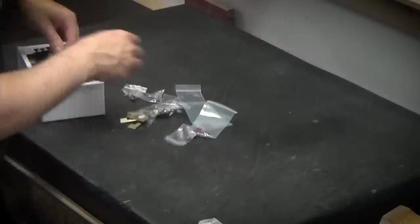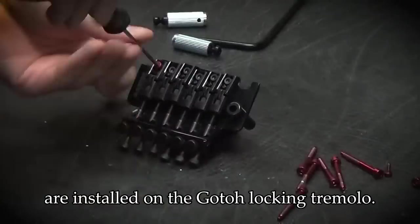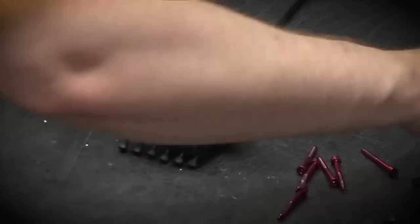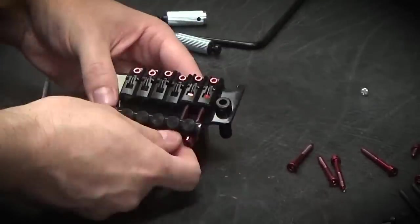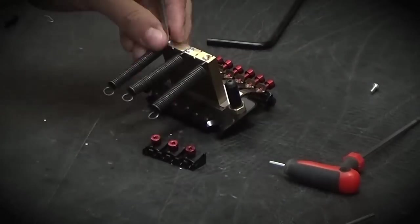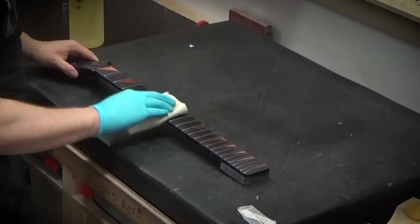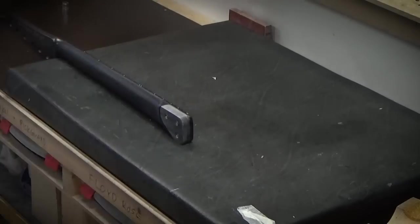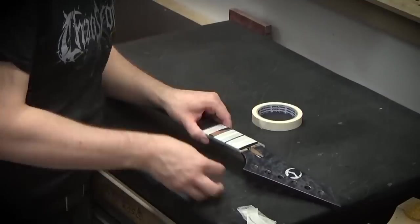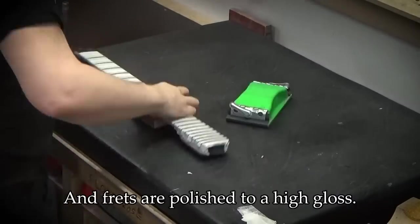On to the assembly. The FU-tone red titanium parts are installed on the GOTO locking tremolo. The fretboard is cleaned of any lacquer and tape residue, and the frets are polished to a high gloss.